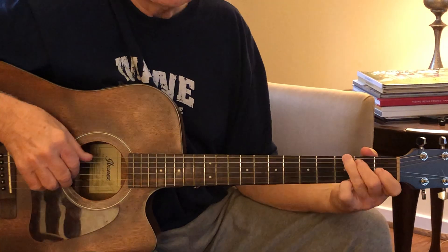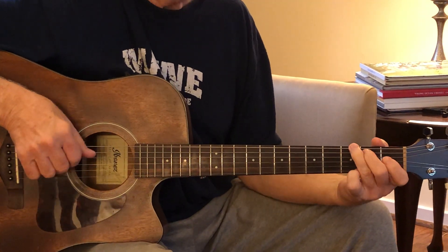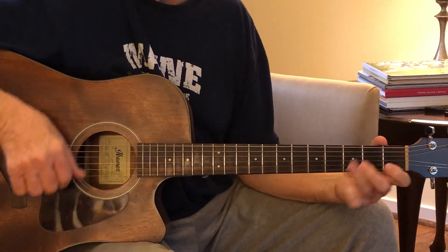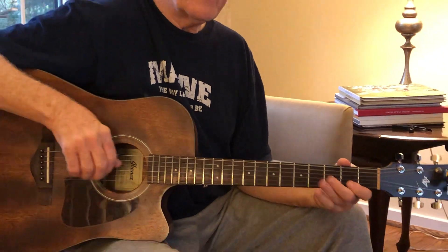Just picking up the tempo a little. Start going slow, and then build up speed once you start getting that under your fingers, and then finally...